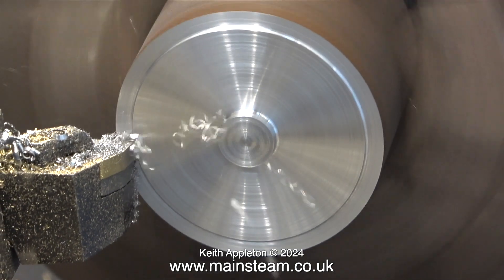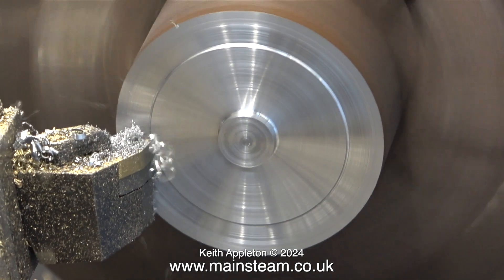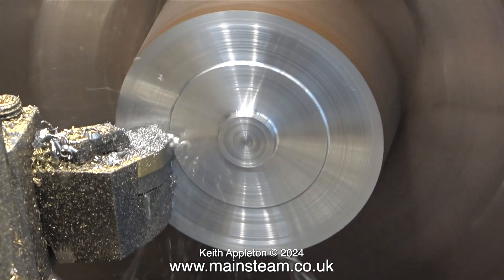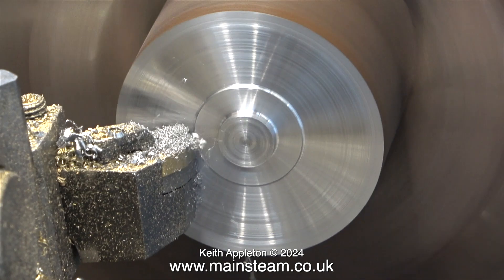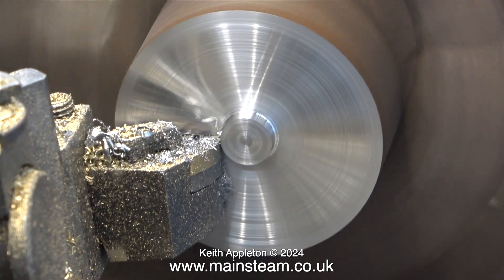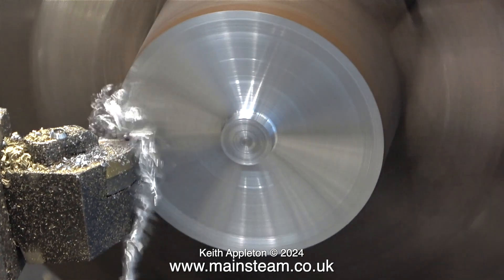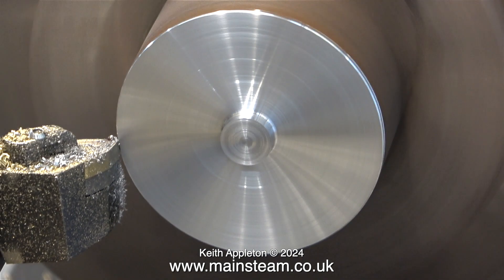Initially I didn't use any lubricant, and the cutting tool, which is quite robust, is cutting very well indeed. I'm not facing all the way across the front, because I want to end up with a spigot sticking out of the middle. Please rewind to the part where I show the finished flywheel if you want to know why. It is strangely satisfying pulling the tool away from the centre, and it does seem to cut better and give a better finish.